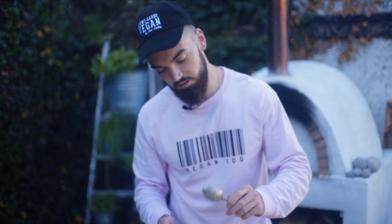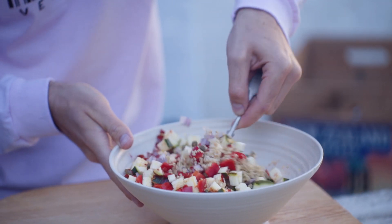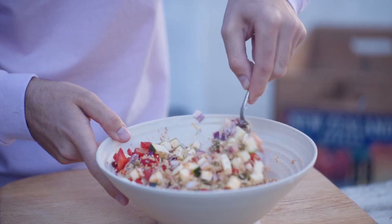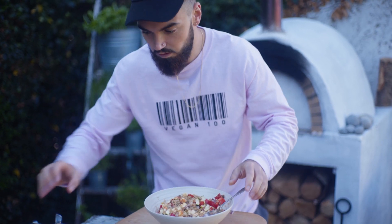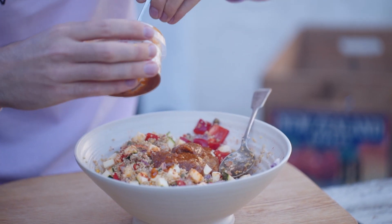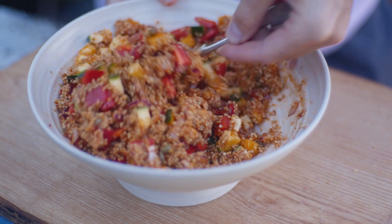Now that's the bulk of the ingredients done. I'm just going to give this a little bit of a mix and then we'll get in our lovely pesto. I'm going to add around five tablespoons of this beautiful sun-dried tomato pesto from Tideford Organics, then give that a mix in.